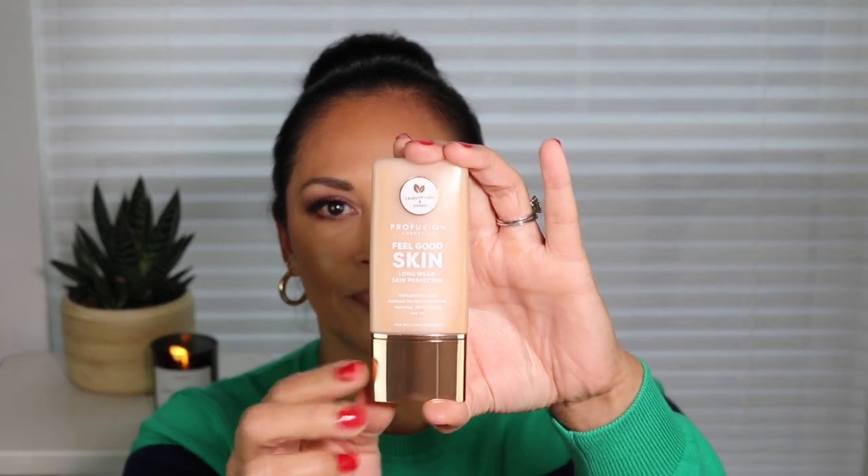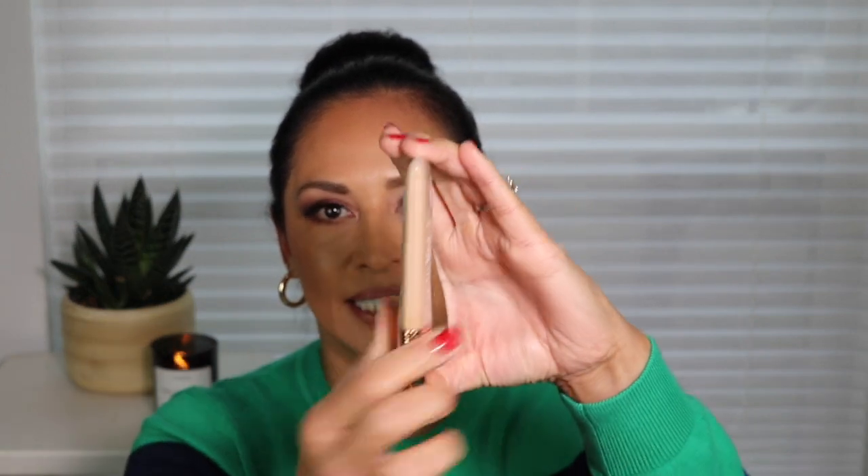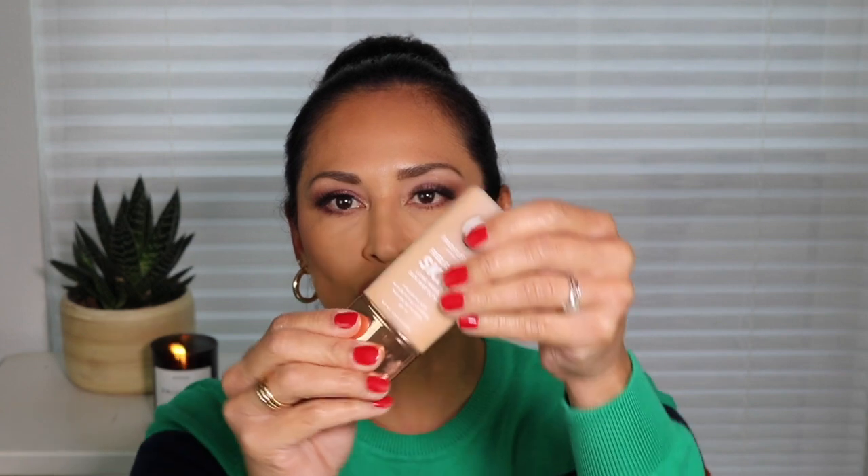Let me show you guys the packaging itself. So this is the packaging — it's a thin squeezy tube, very thin. There's actually one ounce of product in here, which is very common for a foundation, so that's pretty good. It looks like there wouldn't be that much, but there is. You twist off the cap and here is the tip of the squeezy tube — that's where the foundation comes out.